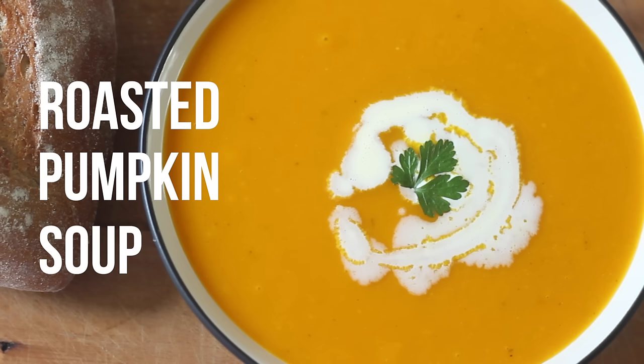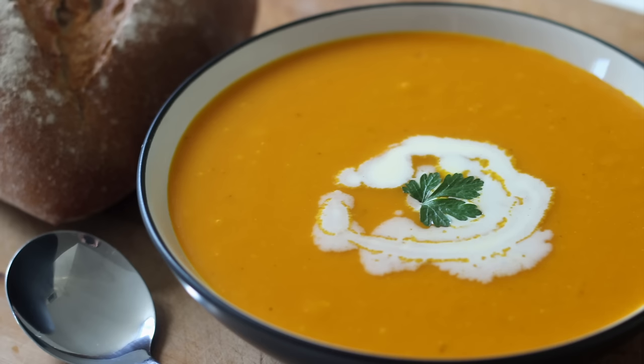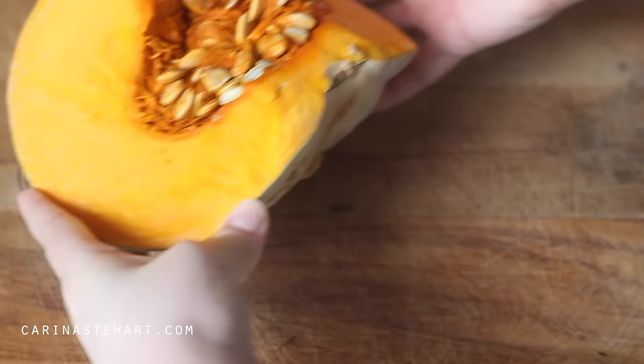Hi everyone and welcome back to my channel. Today I'm sharing with you a recipe for roasted pumpkin soup. It's full of flavour and very easy to make, so if you would like to learn how to make it, then just keep on watching.